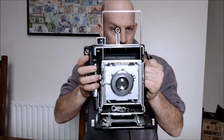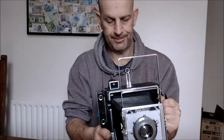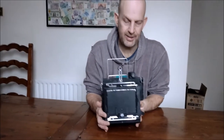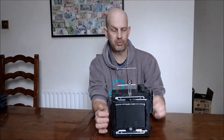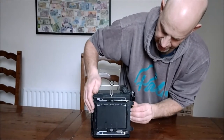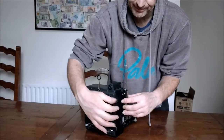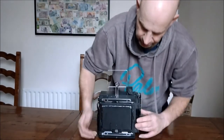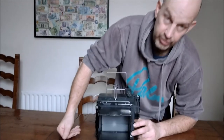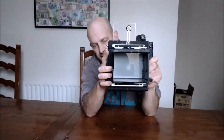I can frame you with that — okay, that's the front of the camera. Now on the rear, you have the Graphlock back. This is the film back, where you slide your sheet film in behind here, and then that flicks down to hold it in place. However, if you're using it in the studio, you can flick it open and see the ground glass screen, which you would focus on.